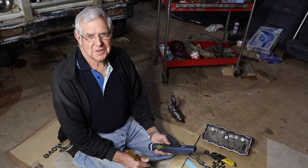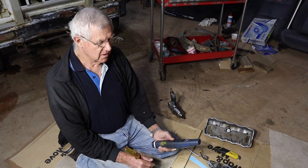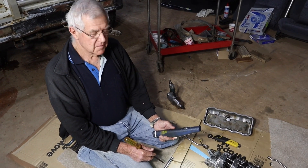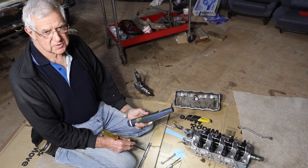G'day everybody, it's Bruce here again. This afternoon we're just going to set the tappets or the valve clearances on the 1 litre Suzuki Stockman engine. We've got the cylinder head here, everything's cleaned up and assembled.